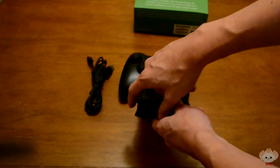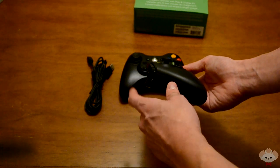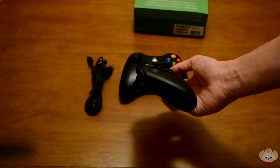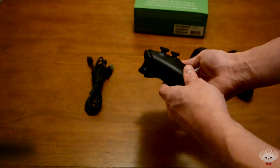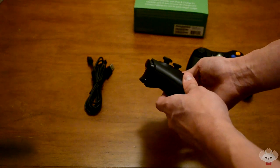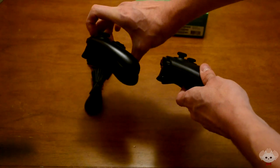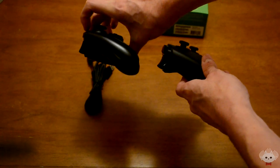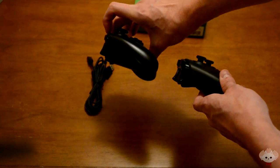One thing I also really enjoy about the Xbox One is the curvature of the triggers. The triggers are a little more curved here — I'll move the controller so it won't be against a black background like last time. I'll try to show both so you can see how it's way more curved than the 360 version.